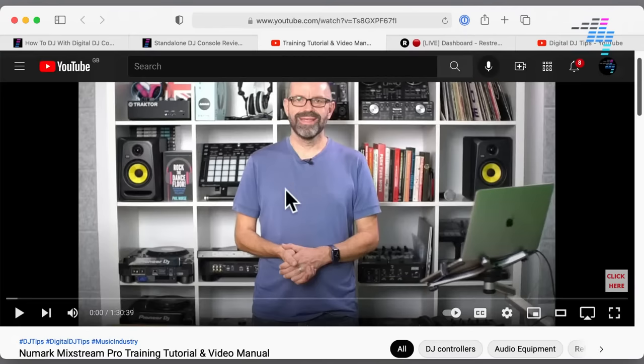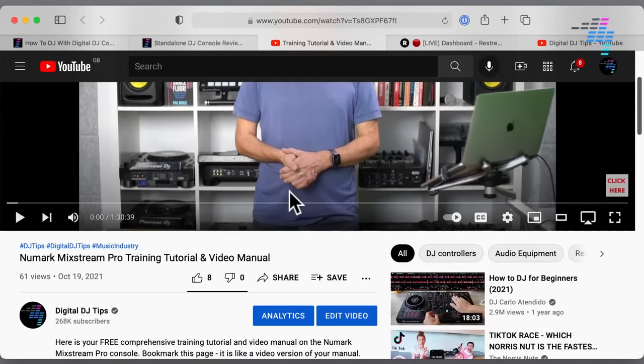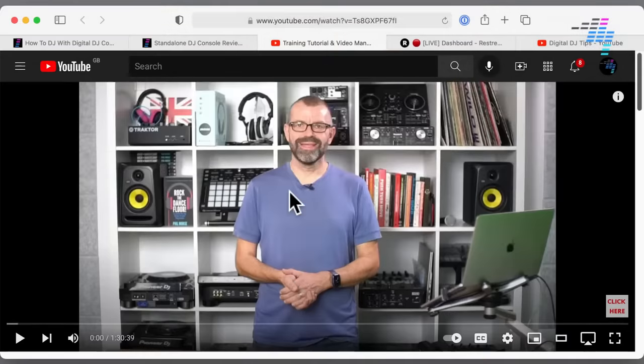We've also got a training tutorial on this where I spend 90 minutes talking you through all kinds of bits and pieces about this unit, which are not covered in the review, because it takes an awful long time to show you all that stuff in the review.